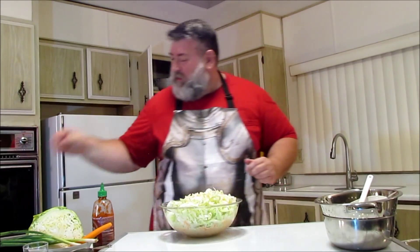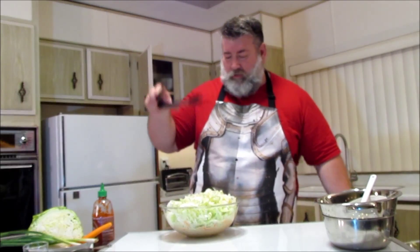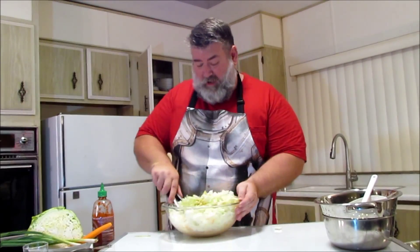Let's get rid of that and get some tongs. I have some tongs here from Special Friend, and we're just going to mix this up. Watch it go everywhere. Normally it's a bigger bowl.